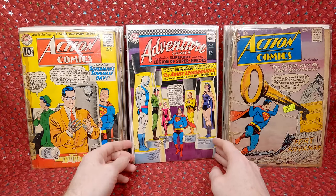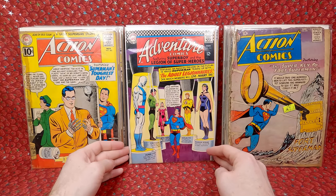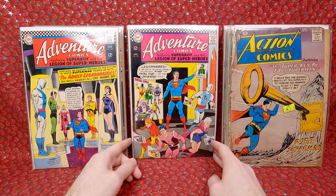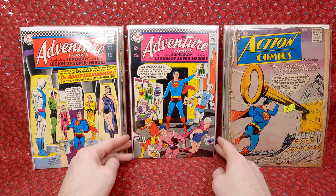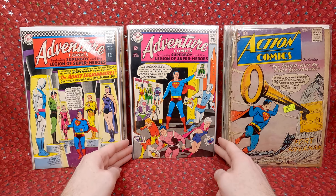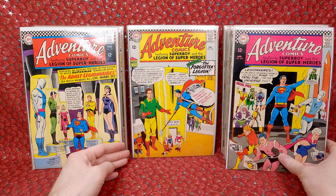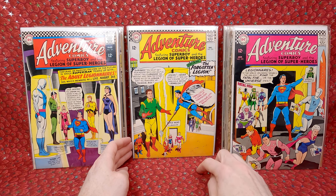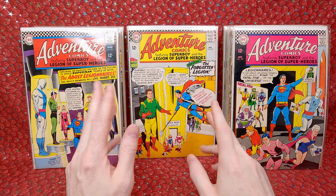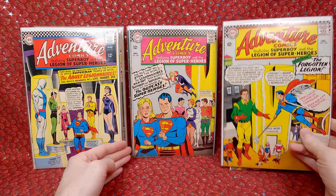Now we're back to the Adventure Comics. We have Adventure Comics 354 — pretty cool looking. Then 352 — this is the first appearance of the Fatal Five, so it's a minor key, and it looks like it's in pretty decent shape. Adventure Comics 351 — this is the first appearance of the White Witch, another minor key, and it looks in pretty decent shape. Really awesome.